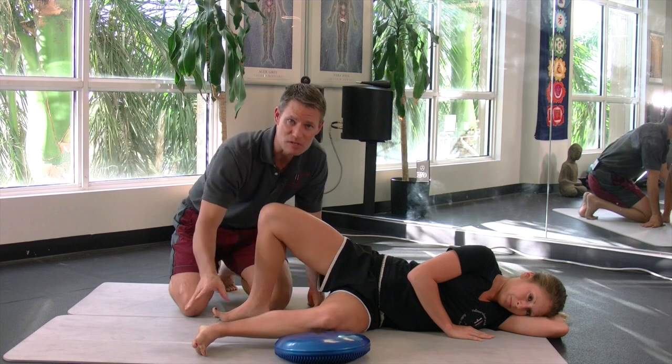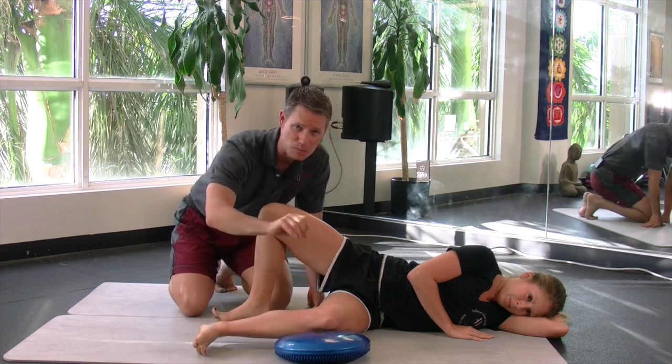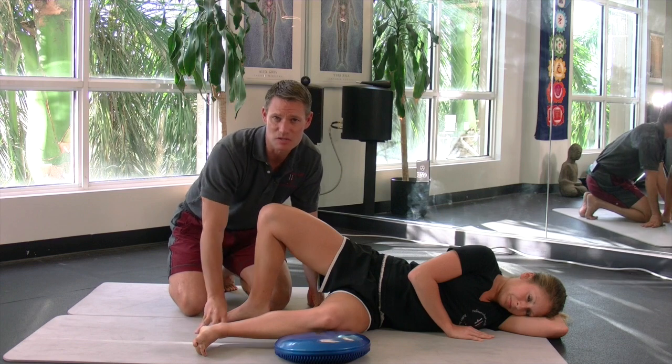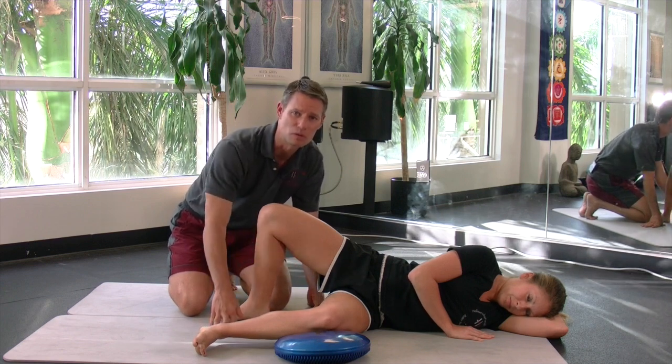There are also a lot of different intricacies — I could work the internal range, the external range, proximal, distal, or middle range. Those are all little intricacies of this exercise that really require hiring a professional who knows how to do this type of work.